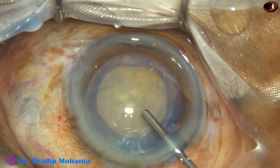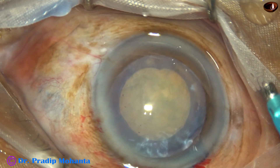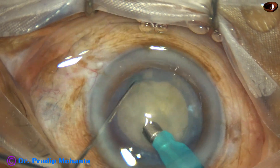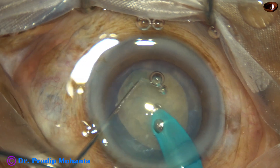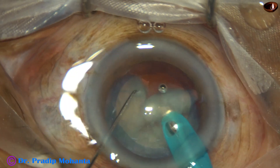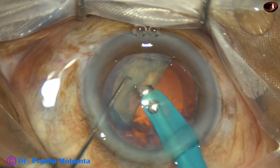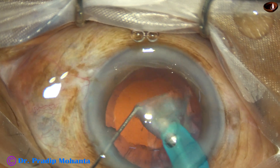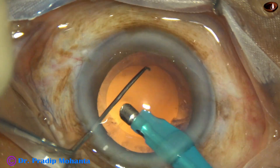And now is the easiest part — nucleus management. This cataract is not very hard, so ultrasonic energy is about 60 percent. Flow rate is 47 ml per minute, and vacuum is 475 millimeters of mercury. This is a brittle nucleus; it could be cracked easily into fragments, and I could emulsify the pieces.